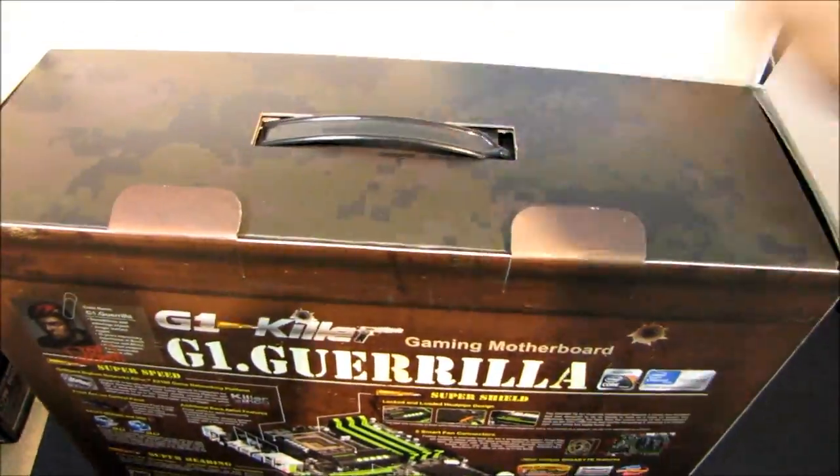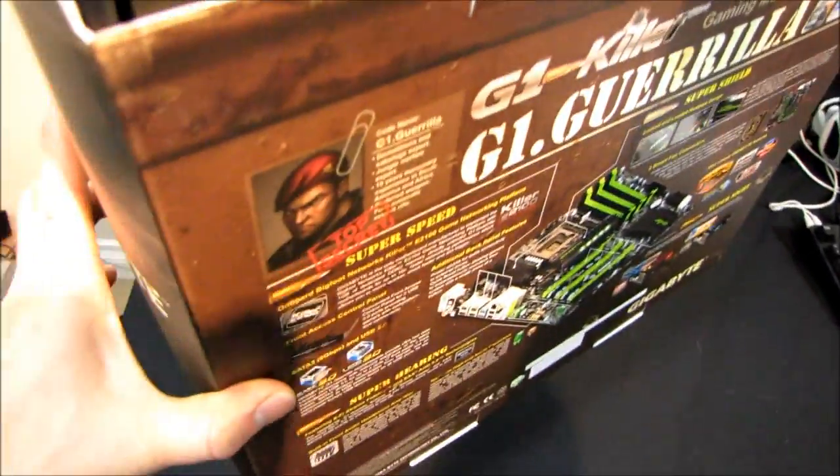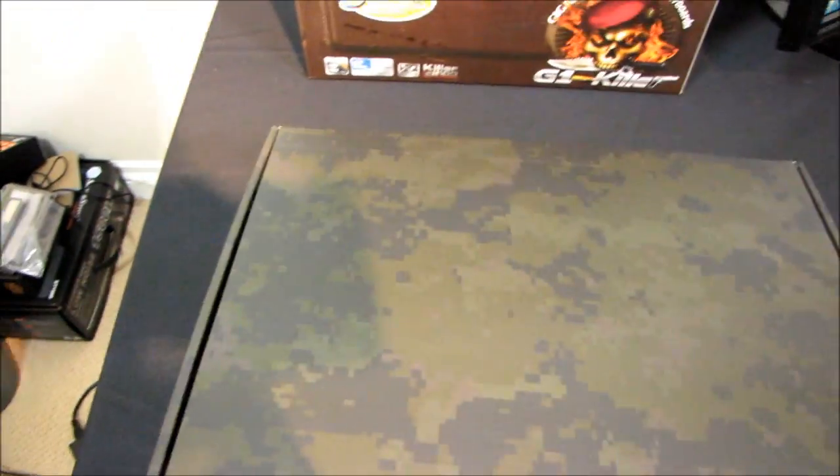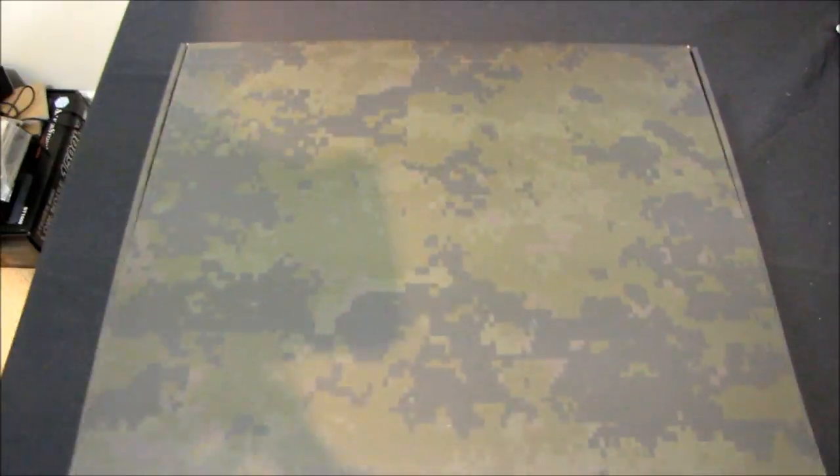When we open up the box, we find some protective packaging, and then we'll pull out the G1 Gorilla itself.